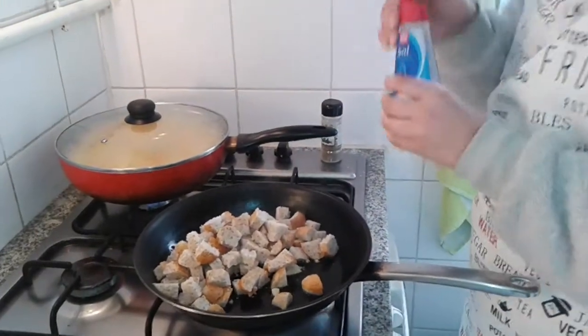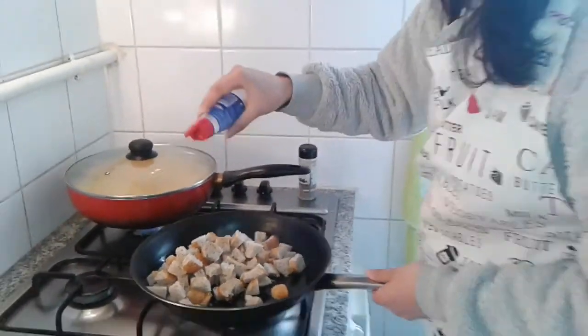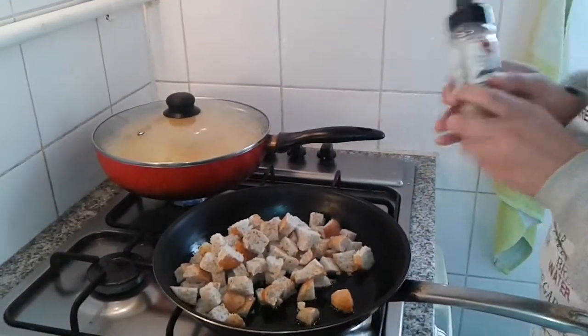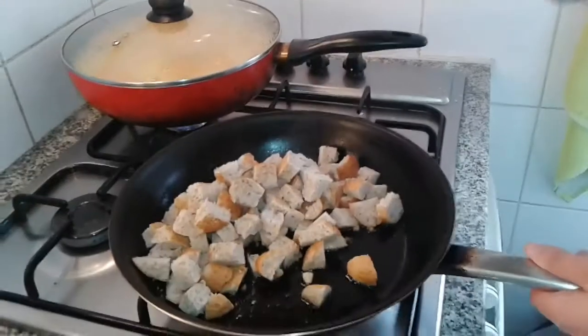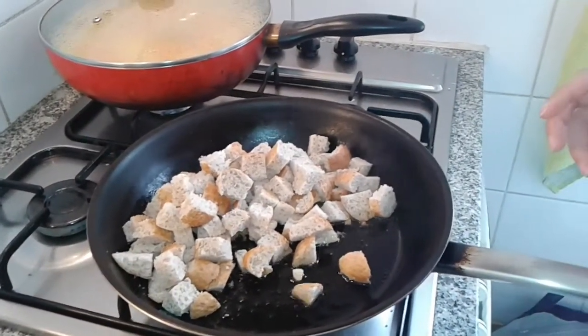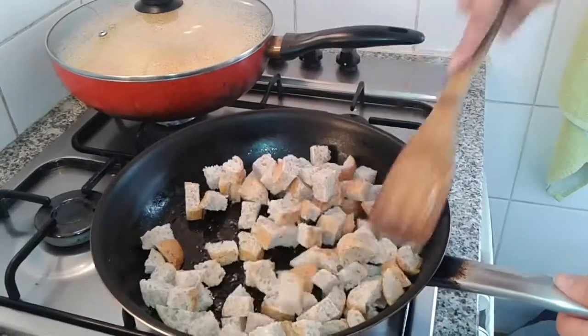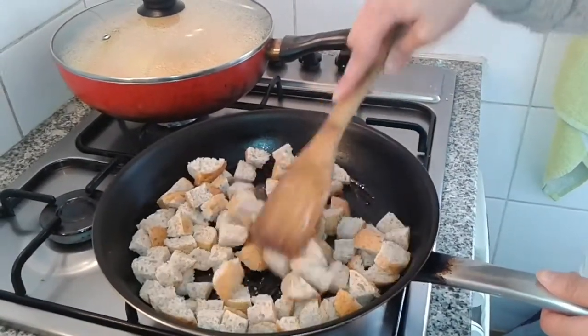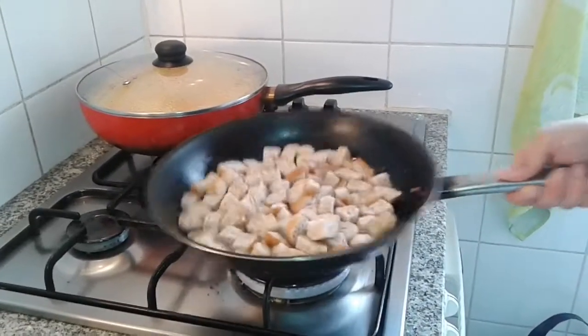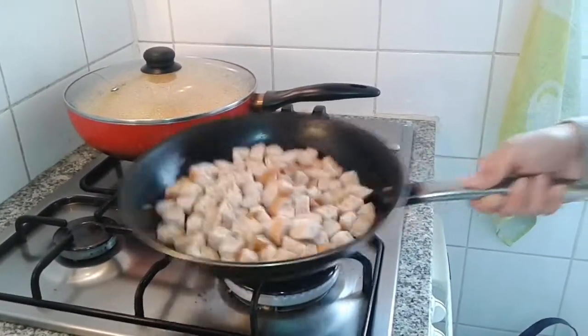You're going to put salt, and you're going to put pepper. You're going to do this for 2-3 minutes so it doesn't get burnt.